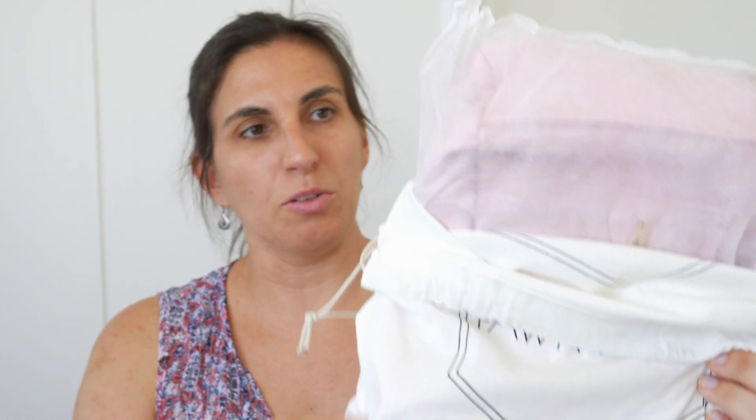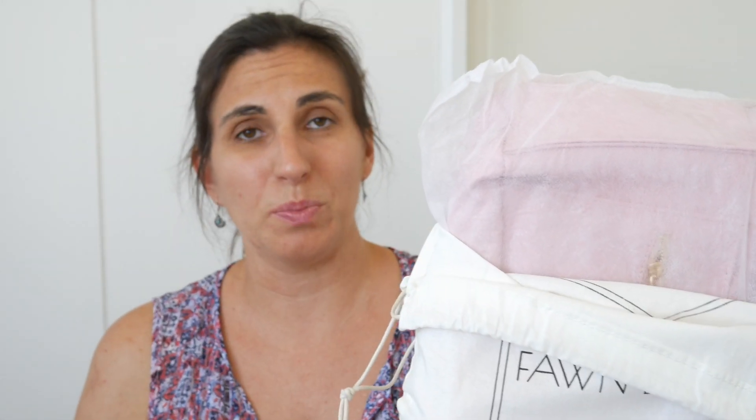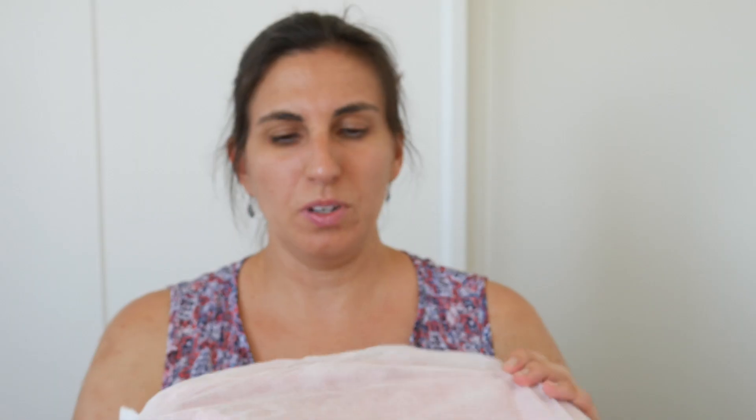When you open the bag up, it is in another little bag. But of course, I think this one you just chuck away. You can keep it if you want, but I'd probably just throw it. There we go. Let's see what it's like.